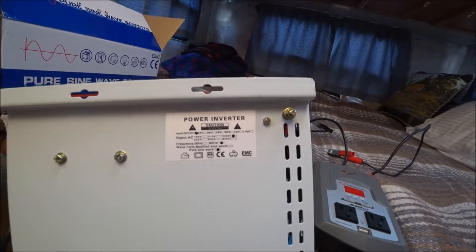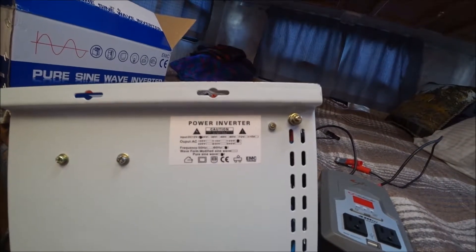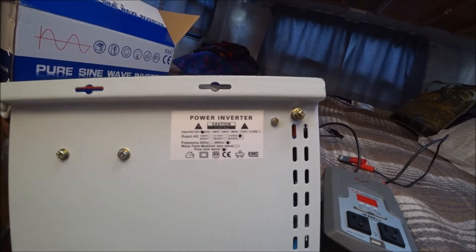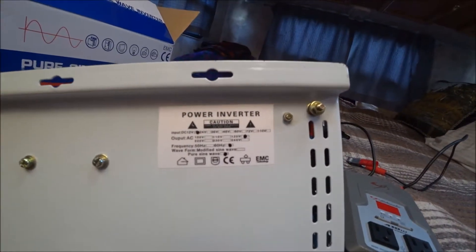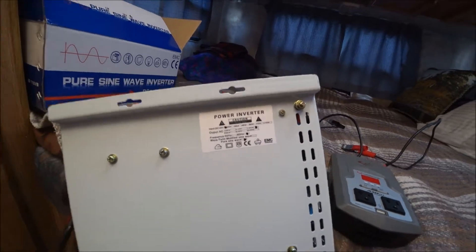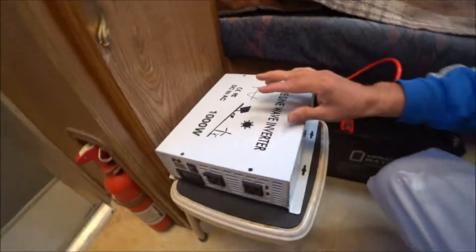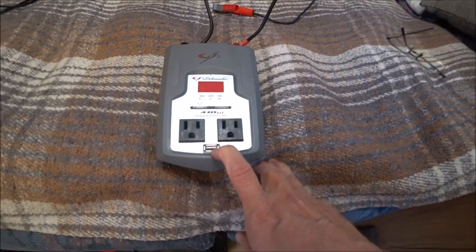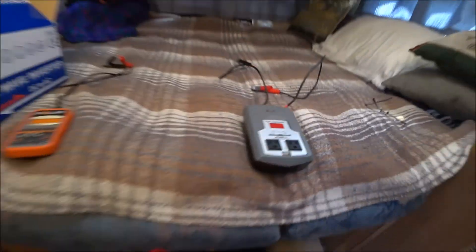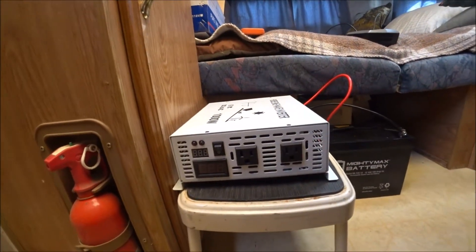On the sticker on the bottom it says it's a 12-volt input, 120-volt AC output, 60 Hertz frequency, and it's a pure sine wave inverter. It would have been nice to have a USB port on it, but that's okay — this will work.